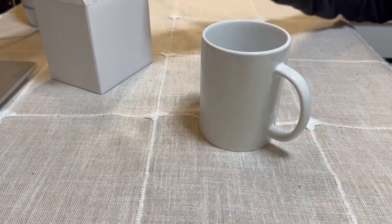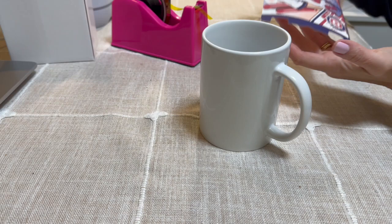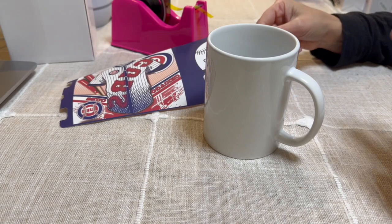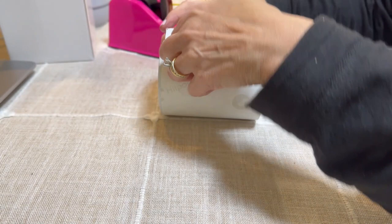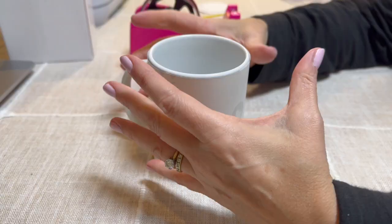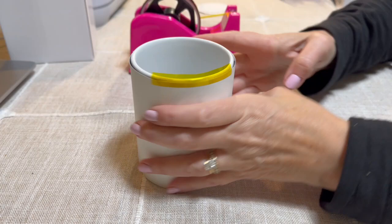We're going to sublimate and then dry it really well. I'm going to use sublimation tape — also called heat resistant tape, same thing. Grab the image and apply it. It's so important to make sure you place the image right side up and not upside down — I've done that before. Place it here and it has cutout holes, which is perfect because it helps you keep it centered. Double-check that it's even before applying the tape, then tape it down. Make sure you tape it really well because you want it to press down onto the mug.